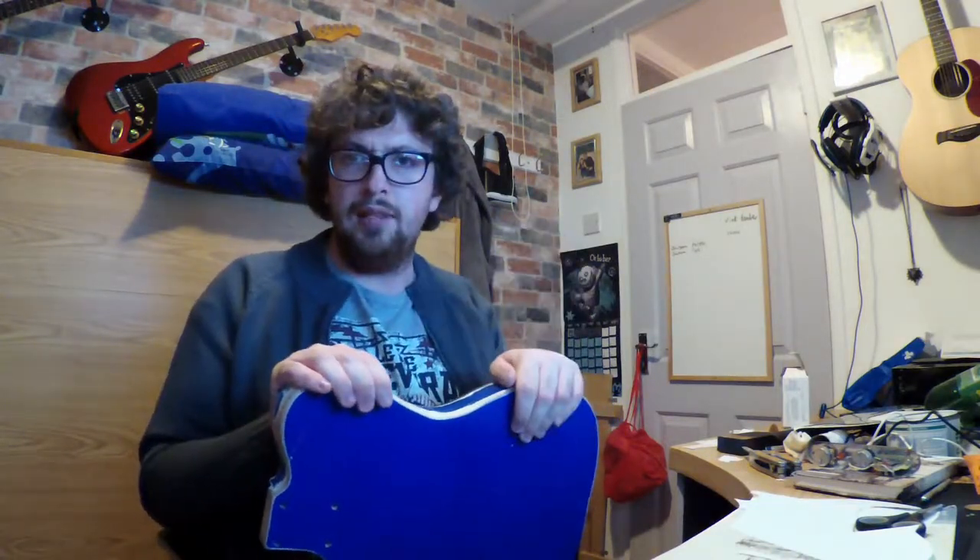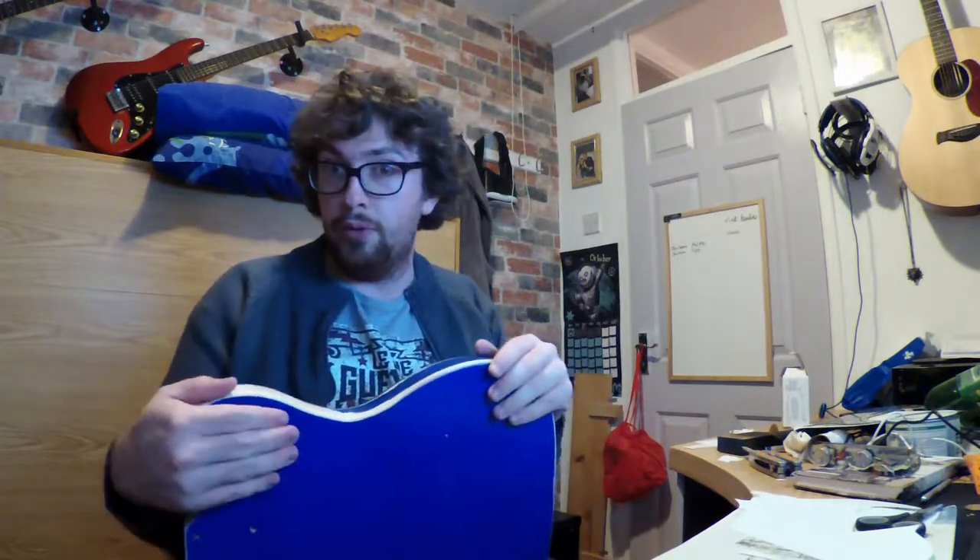That blue paint is cracking like mad. Next video - this was the pickguard design. Next video we'll probably be making the pickguard, and then in the same video I'll burn this.